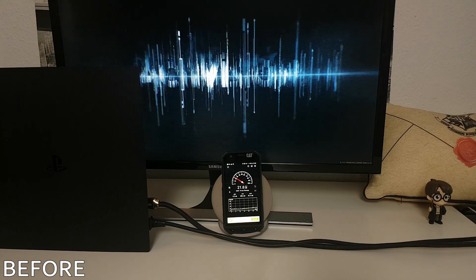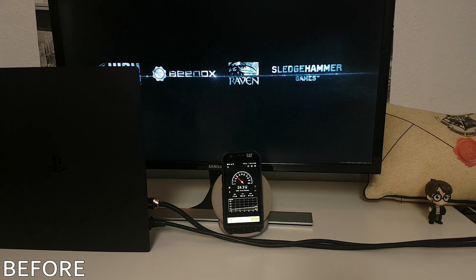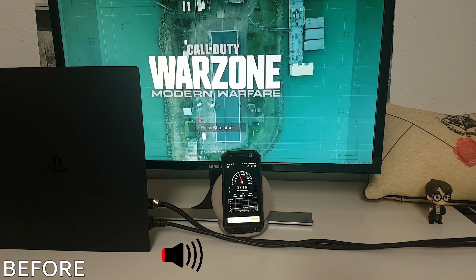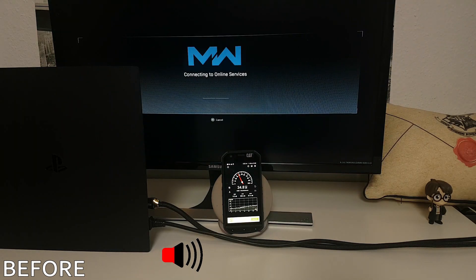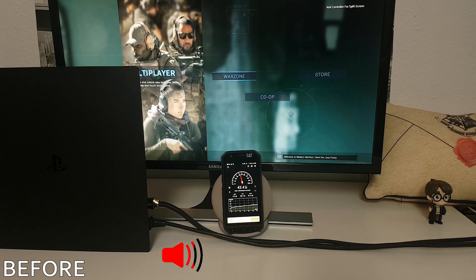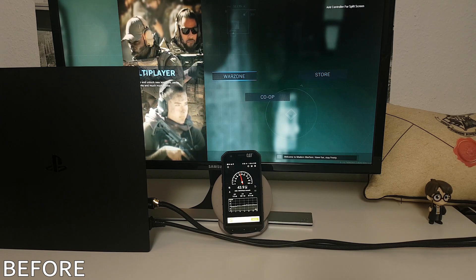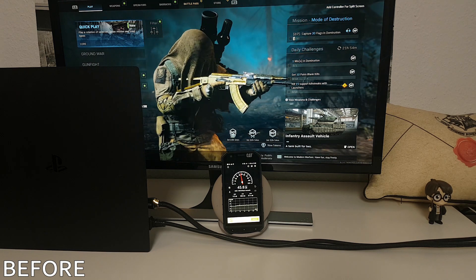To show you how loud the PlayStation actually is, I've recorded the fan noise with an app called Sound Meter. This is no scientific test, but it gives you an idea of how fast the fan spins. My voice is recorded separately so it doesn't interfere with the Sound Meter app. As soon as you enter the multiplayer menu, the fan starts spinning super fast, reaching up to 60 decibel. It almost sounds like a jet engine. Listen.